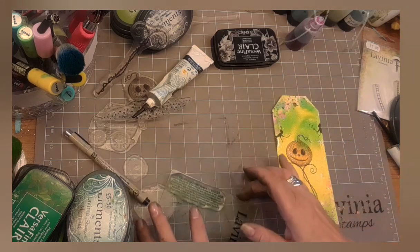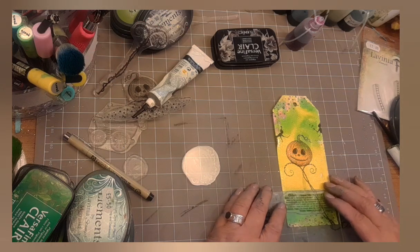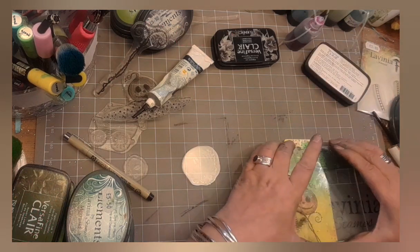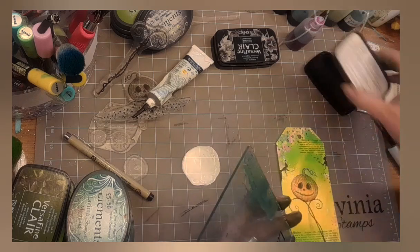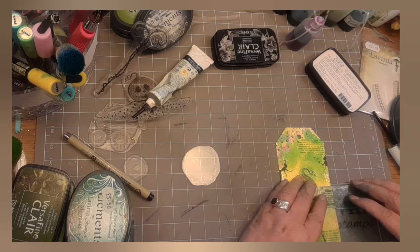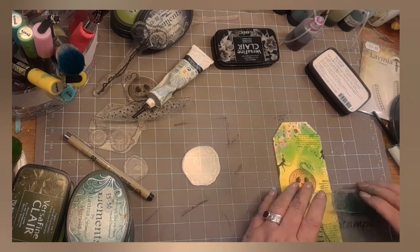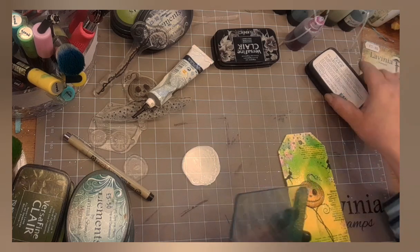That just gives those stars that tiny bit of sparkle. Now I'm using the spirit sign stamp for the gilder's zodiac sign and I've stamped that in VersaFine Clair Green Oasis — a full stamp at the bottom, half a stamp at the top, and half a stamp about just over halfway down. Just adds that little bit of texture to the background so you're not left with a load of blank space.